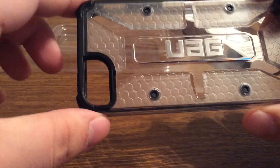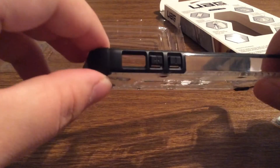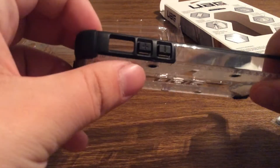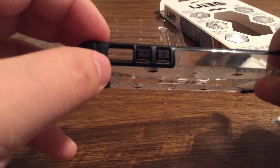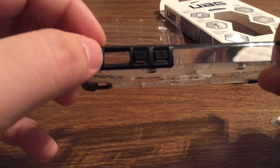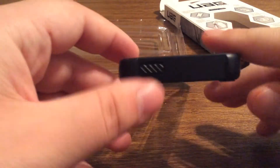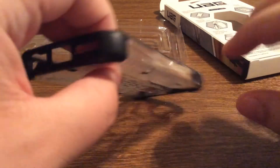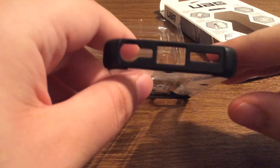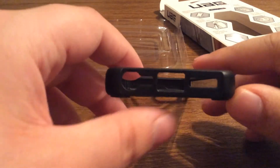You also have a nice generous cutout for your camera. Taking a look around to the side, your volume up and down buttons are covered, and you have a nice generous cutout for your silent switch. Taking a look at the top, your home button is also covered but easily accessible. And at the bottom you have three individual cutouts for your lightning port, headphone jack, and your speaker.